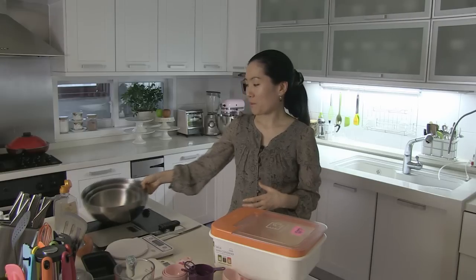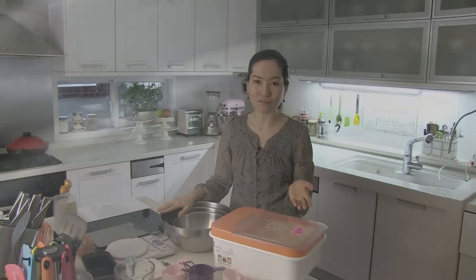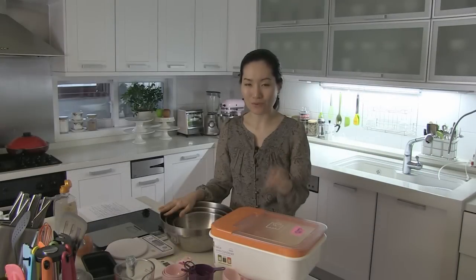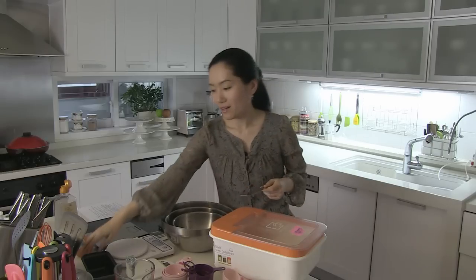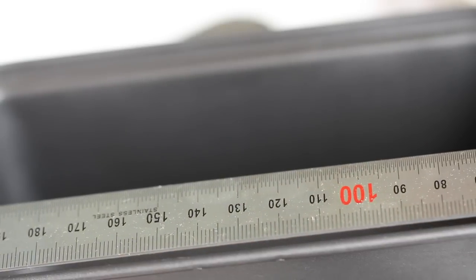And there are bowls with measures as well. These are very convenient when you make large portions of liquid batters such as pancakes, waffles, and crepes. And finally, I use a measuring bar as well, when choosing the right size pans and dishes.